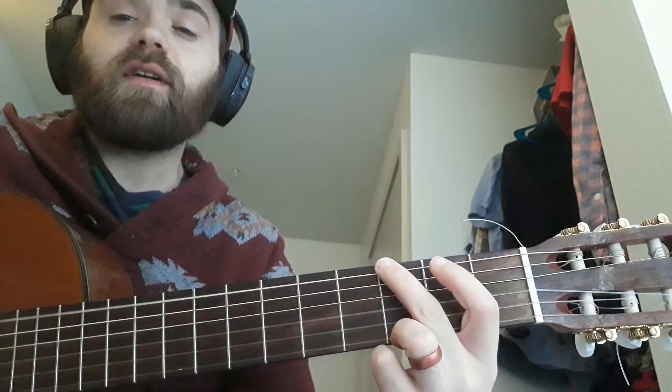Then we get G, and this is kind of important because we can walk up the bass like he does. So G, A, B, C7 — and I think he just does a little triad when he does that.